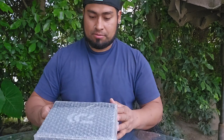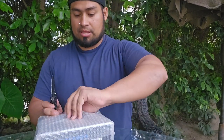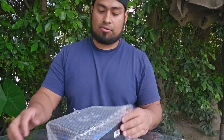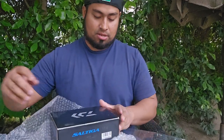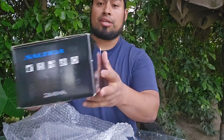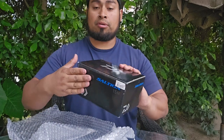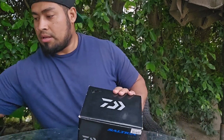Man, I've always wanted to be like this. It's just a minute, 32 seconds — I want to just be quick. This is the Saltiga 15H, and I'm going to put 40-pound J-Braid on this.